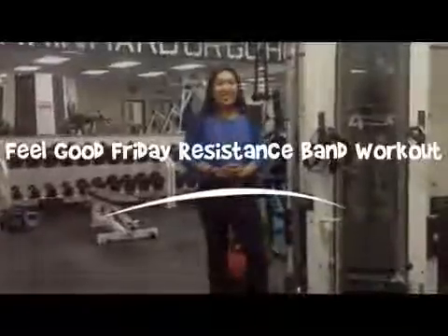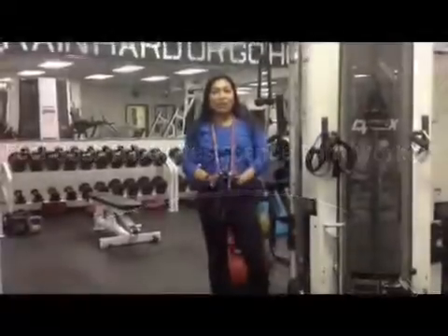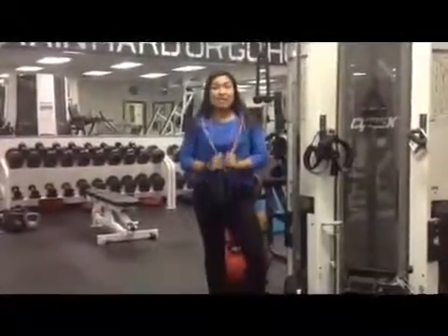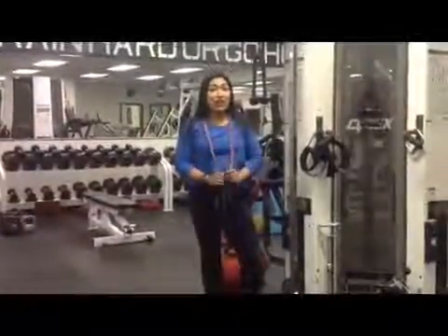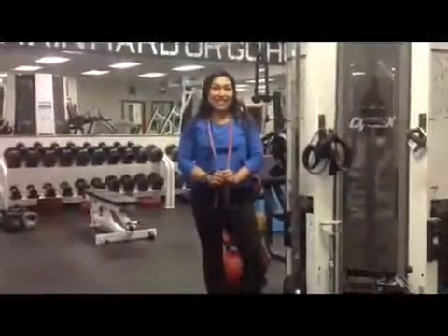Hi everyone, it's Zoria from Feel Good Fridays. Thanks for joining me this week. I have an awesome workout for you. It's with resistance bands. It's effective and also cost efficient. So I hope you enjoy this workout and I'll see you next week.